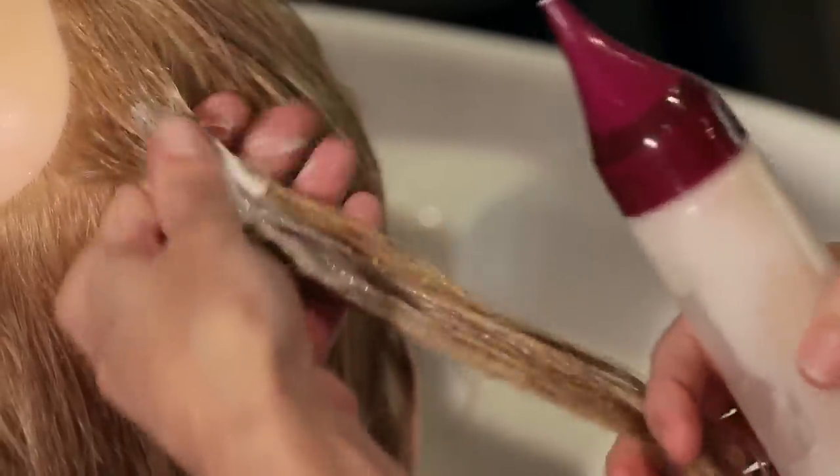Hi, I'm Tara Rae Stevens, a stylist with over 10 years experience, and today we're at Tech Salon in Costa Mesa, California. In this clip, I'm going to tell you how to use toner to avoid yellow tones in bleached hair.